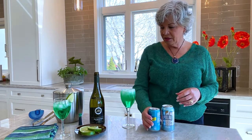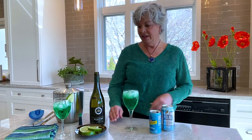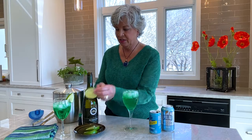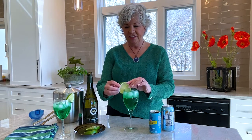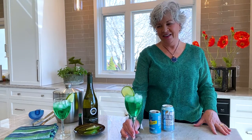This gives it a little bit of carbonation, and it looks very refreshing. Then just add a little slice of lime and you're ready to go. Happy St. Patrick's Day from home! Okay, that's the wine tip — let's talk about the home tip this month.